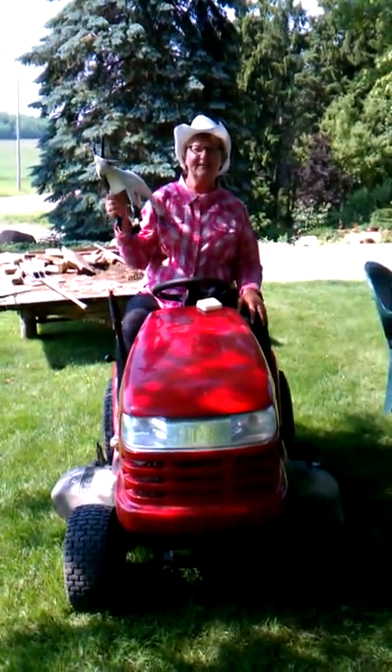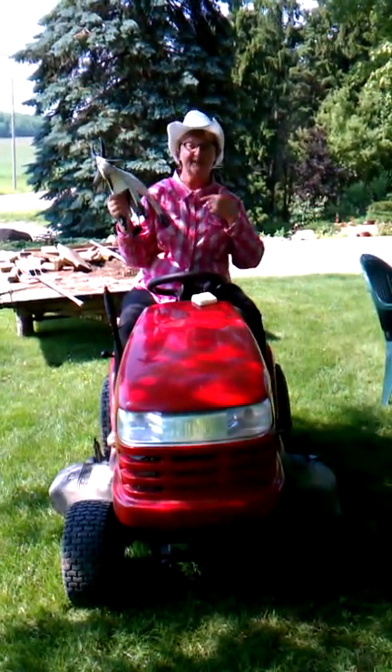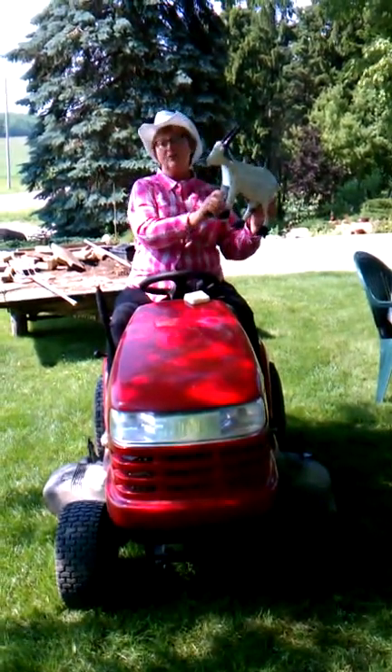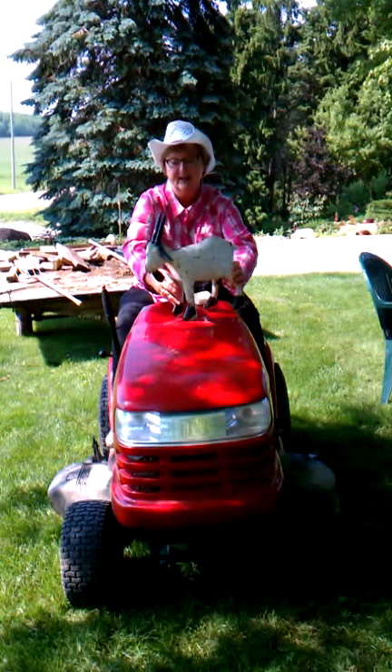Hello, my name is Deborah Lee and I want to tell you about a great new product called Two Old Goats. This is an old goat that I love, so he's number one.